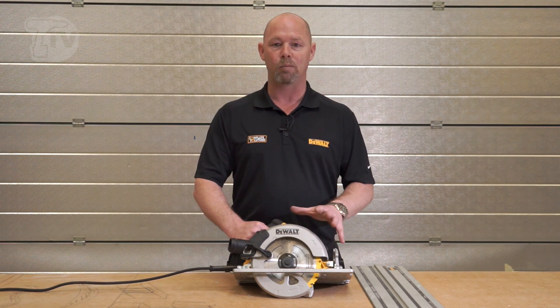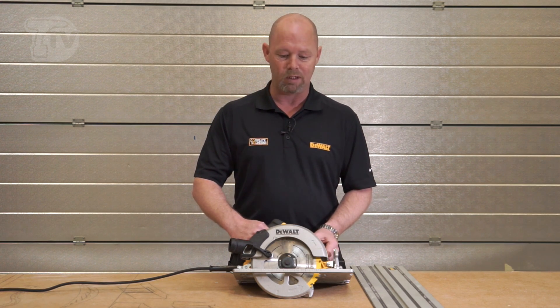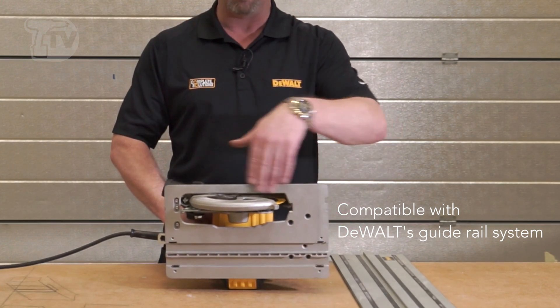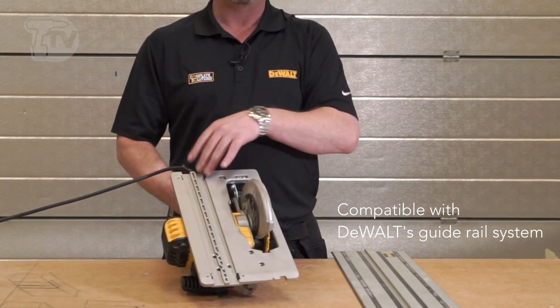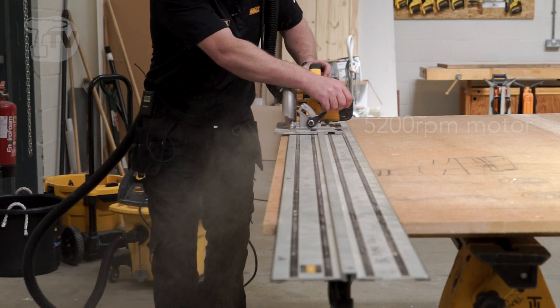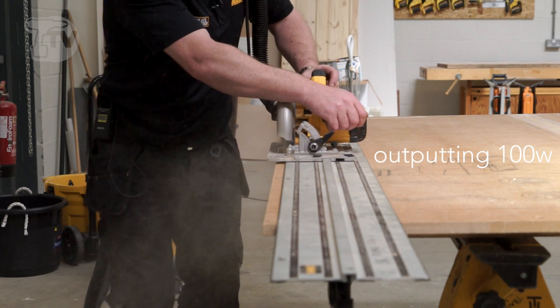It has a high torque motor to cope with all job site materials, but what makes this one really special is the cast aluminum base, which has two grooves on here, which makes it compatible with the rail system to get precise cuts and precise straight lines.